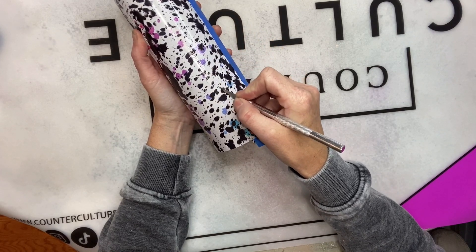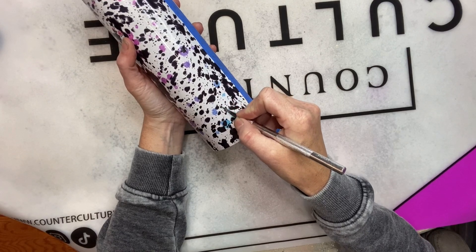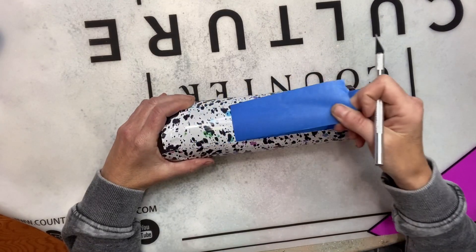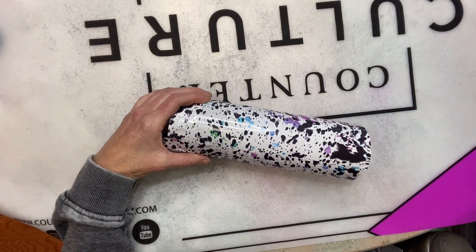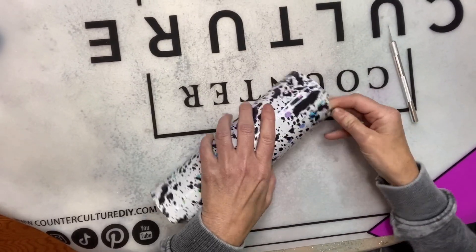I've actually already laid the vinyl down on this cup and now I'm just trimming off the excess. I'll refer you guys to other videos and tutorials I've done that show how I vinyl wrap my cups. I've laid the tape down on the seam, trimmed off the excess, and now I'm going to remove my tape and trim off the excess vinyl from the top and the bottom.